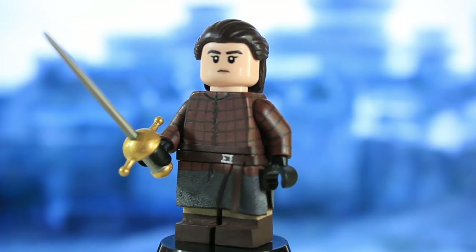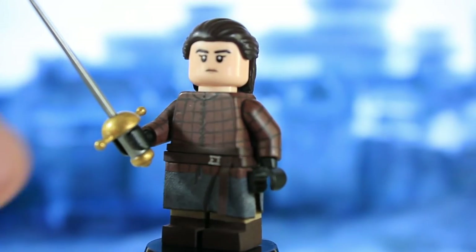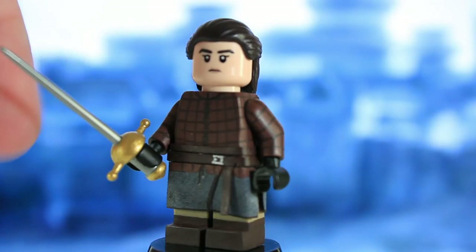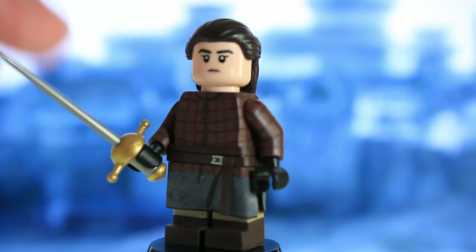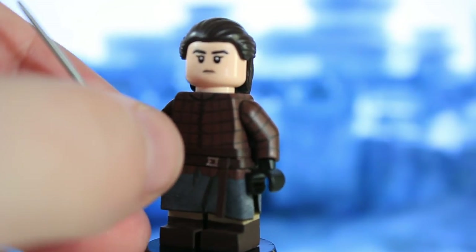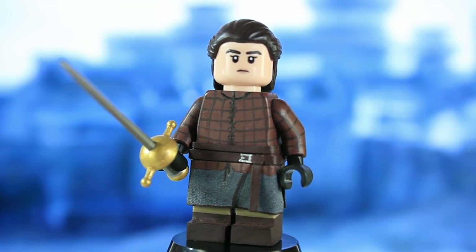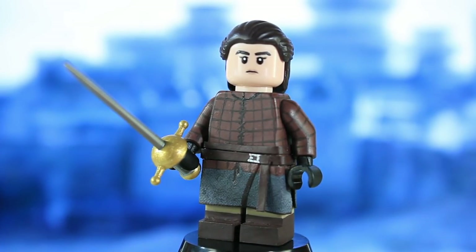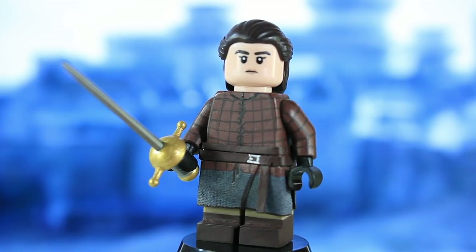I know it's not perfect — I could have cut off the big round pommel piece since Needle doesn't have that, but I was lacking motivation. Maybe if I make a Season 4 Arya at some point, since I do like that outfit and it would match the Hound, I'll make a better version of Needle then. But for now this one is good enough and I'm really pleased with it, so hopefully you guys like Arya too.